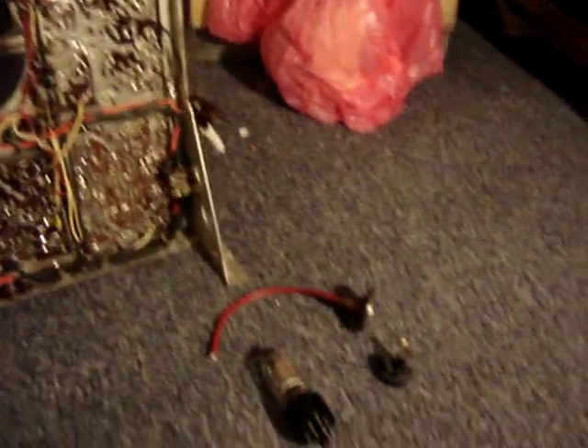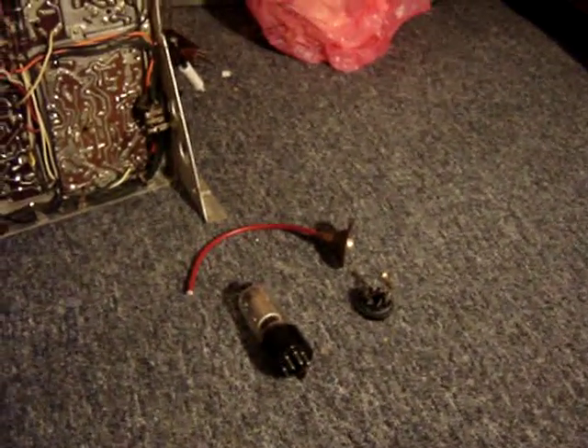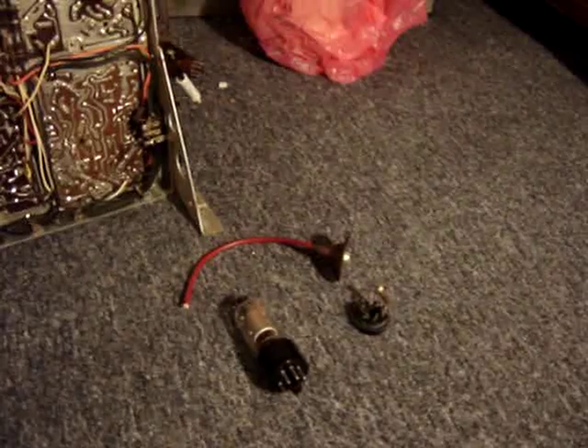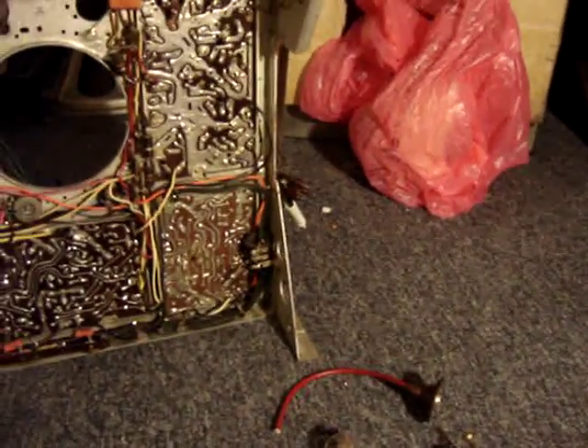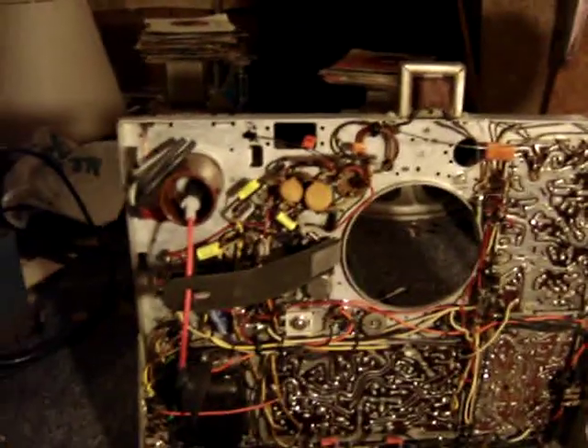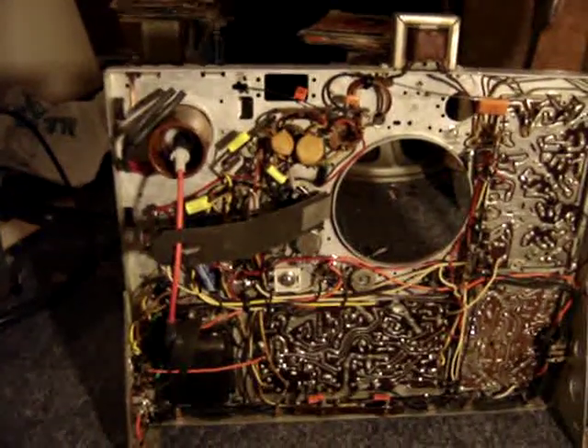Here are the old high voltage lead, high voltage rectifier tube, and high voltage rectifier socket. In the next video, I will test this and see how it works.